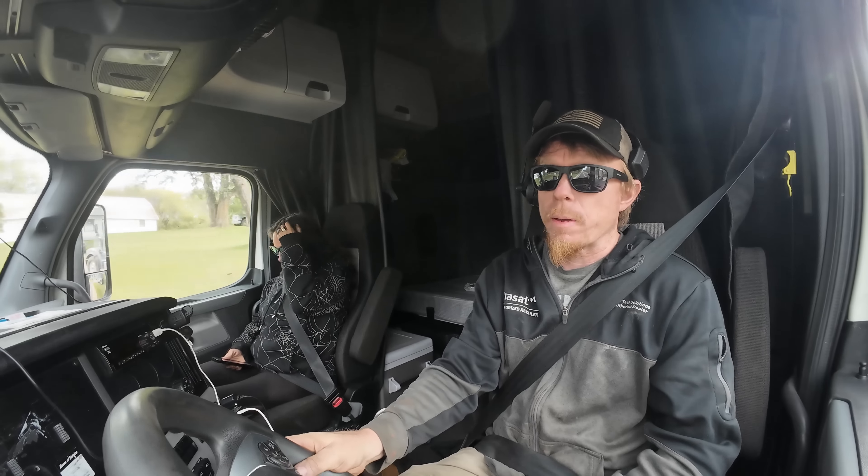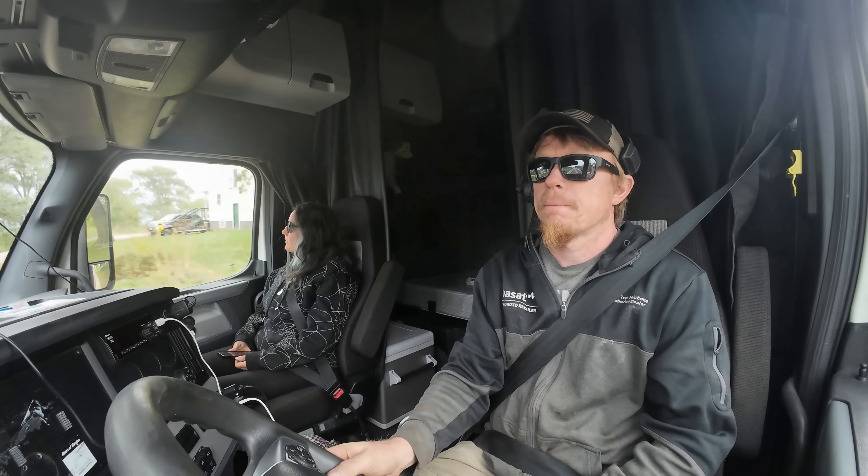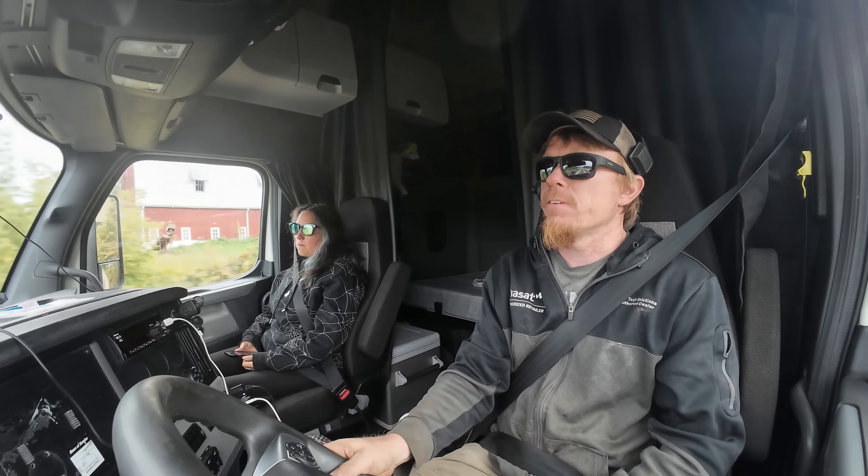Some people have a lot of luck with Mack trucks. Obviously we did.